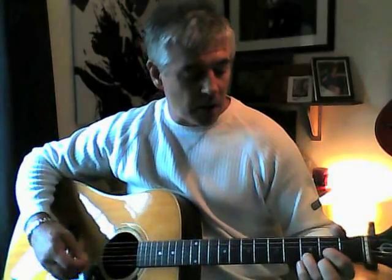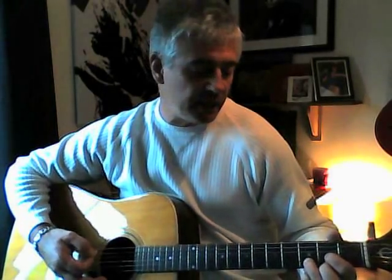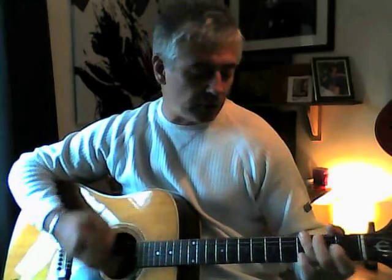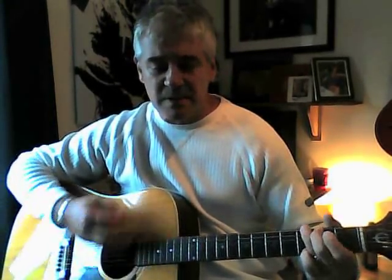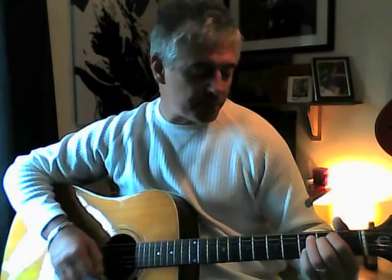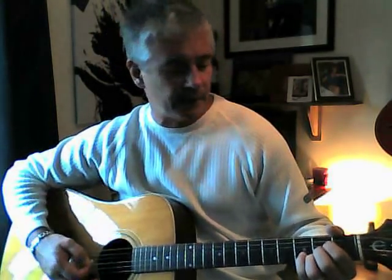Sorry, I lost it there. The chorus has a D, C, G, and D. And then from there is an E minor — I forget sometimes — and then you've got an A, G, and A there.